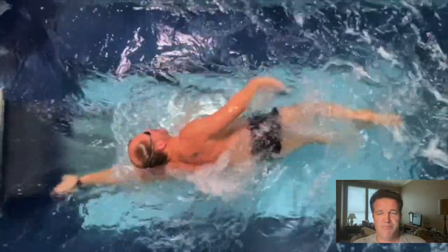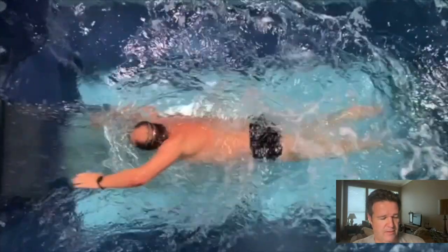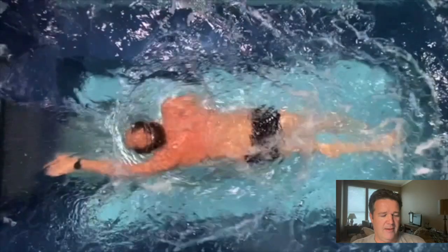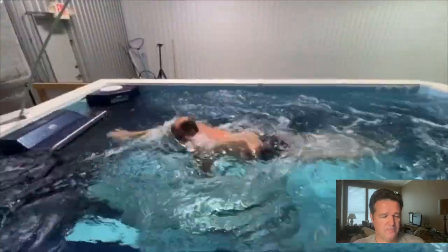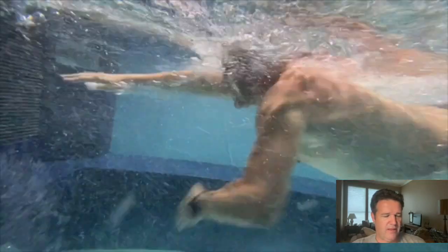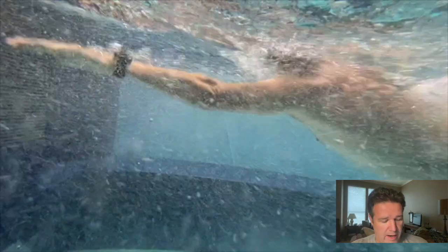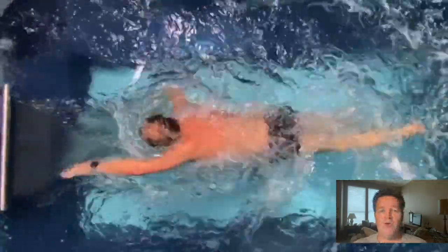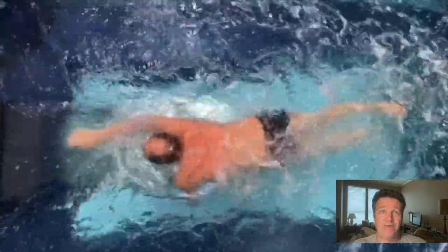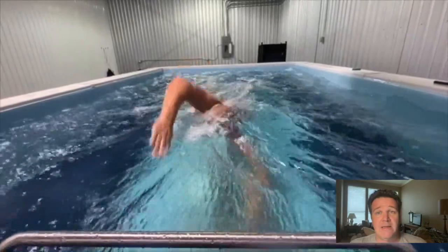He has really clean entries on his stroke. In the overhead you can see there are practically no bubbles coming off his hands — on the left it goes in clean, and the right has very little as well. That matters because if you have a clean entry with no bubbles, you get a much better grab on the water and more effective pull. It's just your hand in the water, not bubbles between your hand and the water.